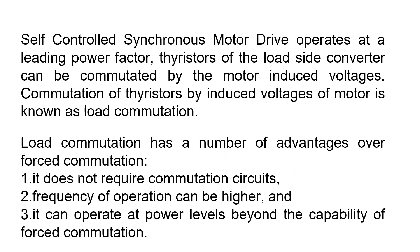The advantages of load commutation are: it does not require commutation circuits, the frequency of operation can be higher, and it can operate at power levels beyond the capability of forced commutation. Thank you.